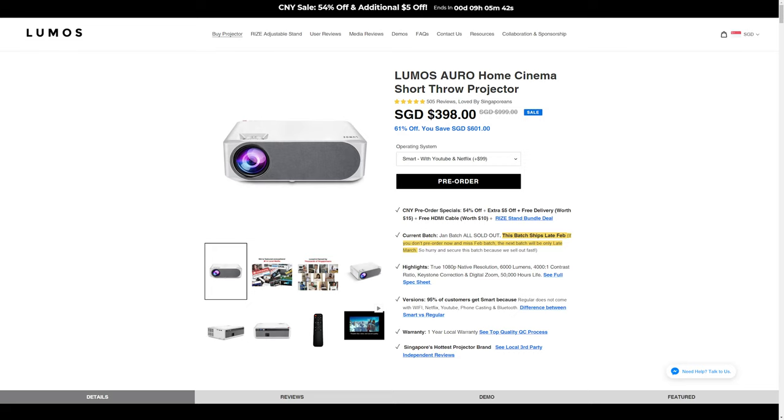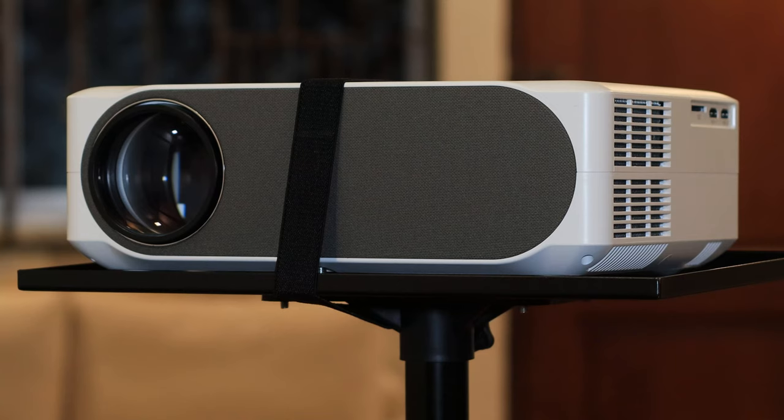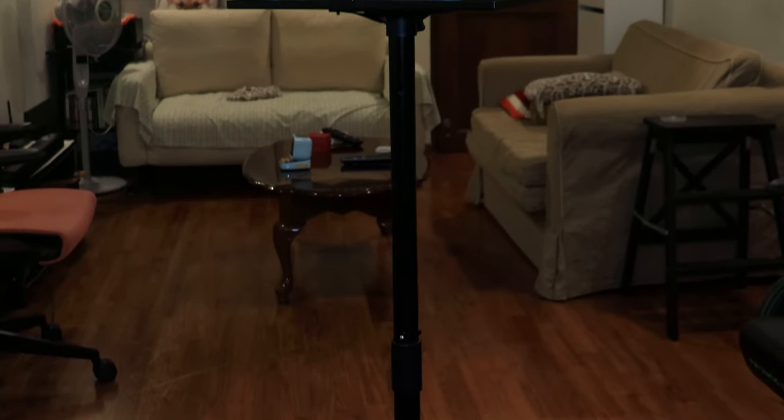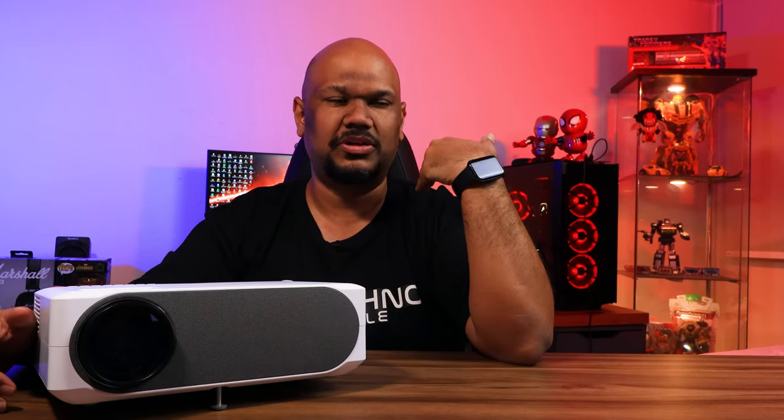On price — there are two variants: this Android version is 398 Singapore dollars, and the non-Android Lumos projector is 299 Singapore dollars. Lumos also sells projector stands, which is a great feature if you don't have somewhere to place it — 89 Singapore dollars standalone, or just an additional 55 dollars when bundled with a projector. I will say the stand is a little too short; even at its highest setting, a taller person like me would still block the projection, so hopefully they'll offer a taller option in the future.